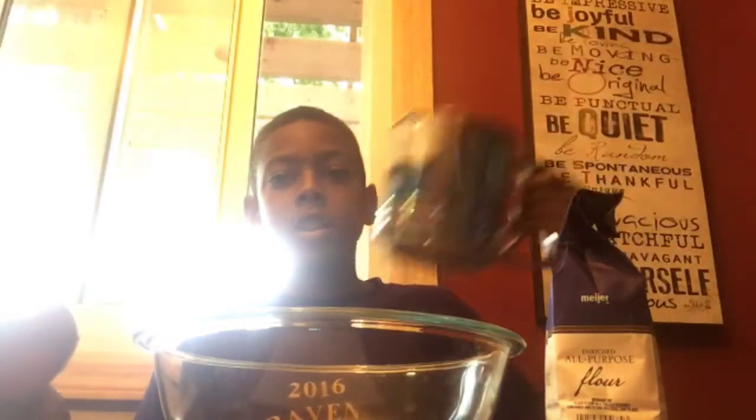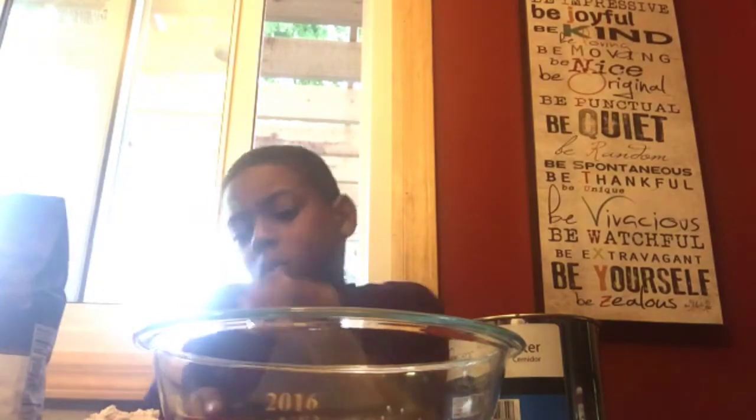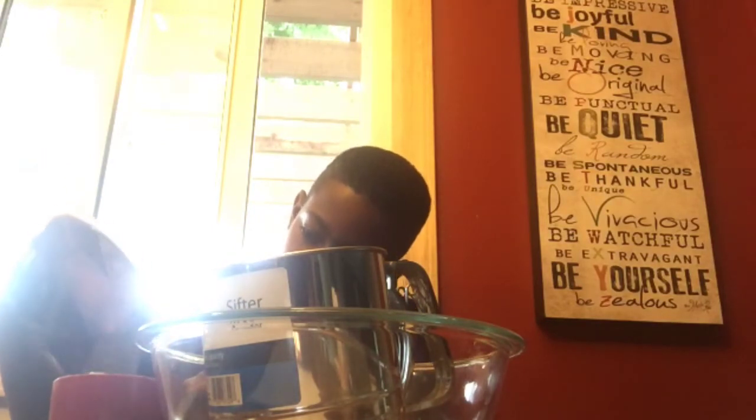First we're going to get two cups of flour and sift it. Pour it in the center — that's one. Now for the second cup. I've got two cups, now I'm going to start sifting it.